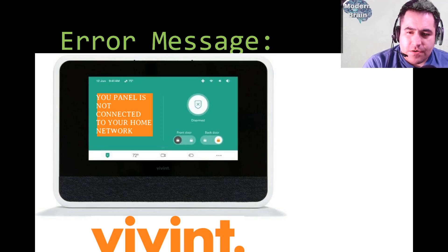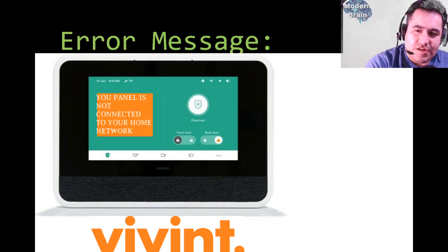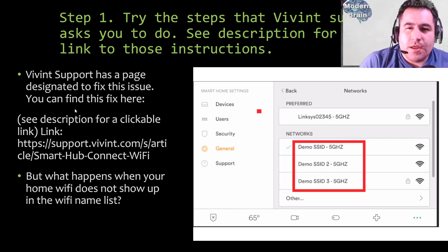If your Wi-Fi stops connecting to the panel, the other features won't work — that's when you either call them or try to fix it yourself, which is what this tutorial covers. The panel goes on your wall with a touchscreen. You touch and drag to disarm or arm your security system. On many occasions the panel will display the error message 'Your panel is not connected to your home network.' The panel's appearance may have changed with updates since this video was recorded.